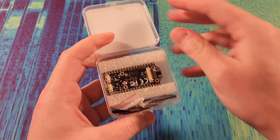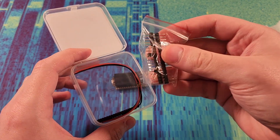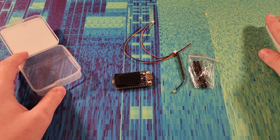Let's open it up. Inside we have the LoRa board right here, and underneath we have a few accessories as well as a little antenna. So that's everything that's in the package.